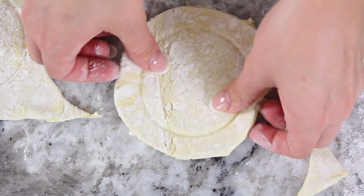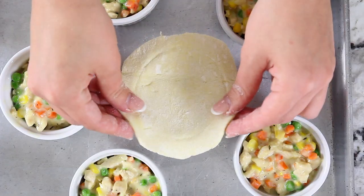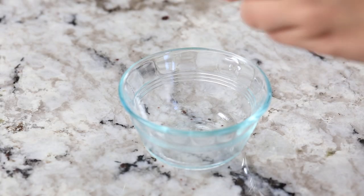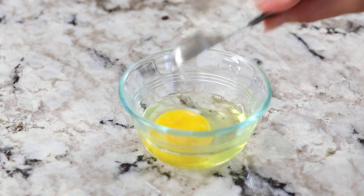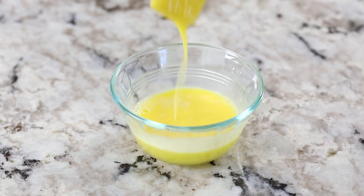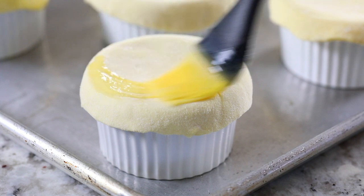Now take your cut-out circles of puff pastry and place them directly over each filled ramekin. Make the egg wash by combining one large egg with a teaspoon of water and giving it a good whisk. Then generously brush it over each pot pie using a pastry brush.